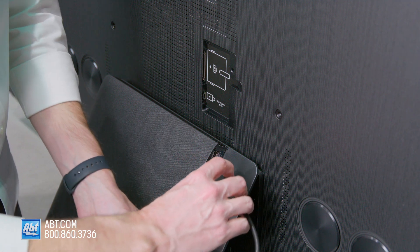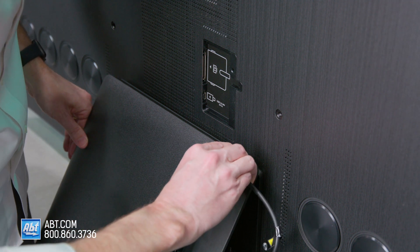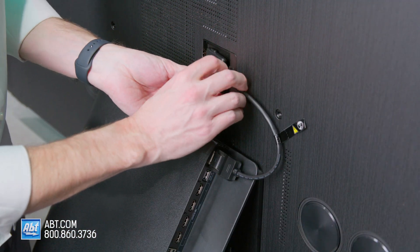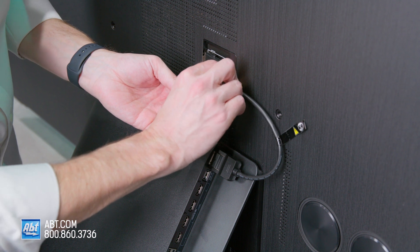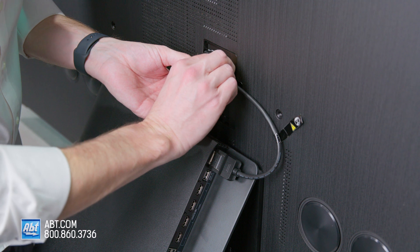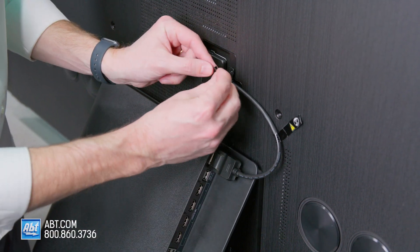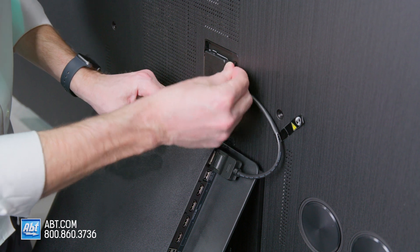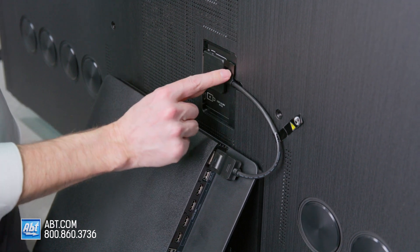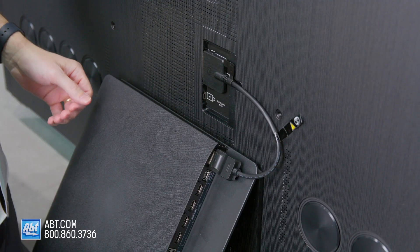Plug the small end in first and it'll snap into place. Then take the larger end and plug it into the back of the TV itself. Once those are in, take that little L-piece and plug it in — that'll hold everything in place. There's a little arrow on it, and you want to make sure that's pointing to your left as you're facing the back of the TV.